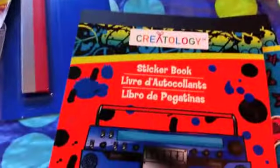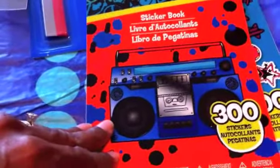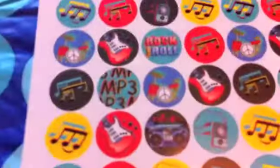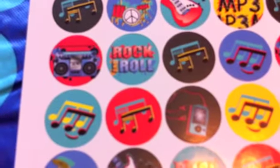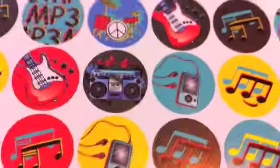The first thing from Michaels is these two sticker booklets. I haven't seen these on YouTube, but I was super excited to find them. I think I'm going to make little rings or mini magnets and use them at school for my students, because they love anything related to music.